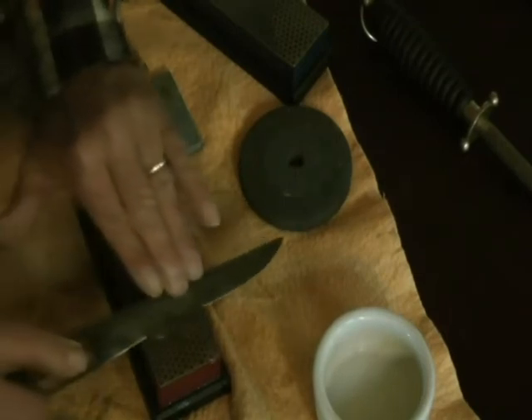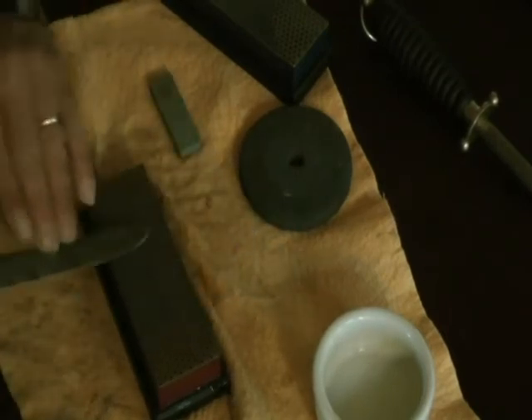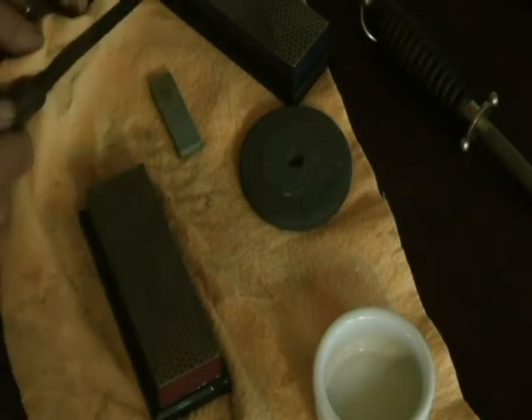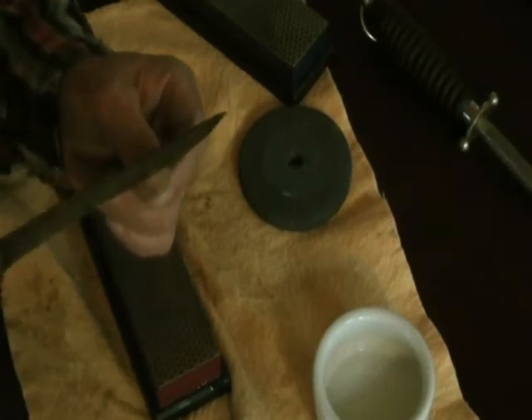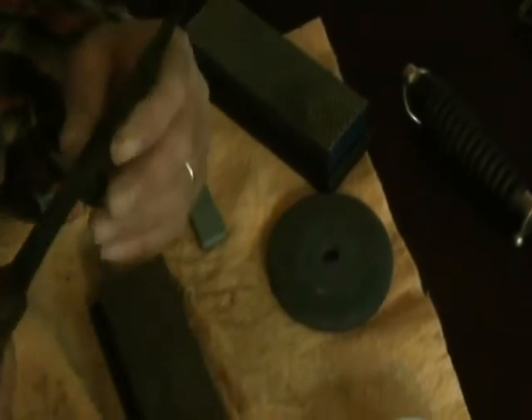I've been working at this for five or six minutes. Now when I do the thumbnail test, you see it doesn't want to slip or slide at all. Here's the other knife I showed you earlier — you see it slip slides real easy. That's how you tell you're starting to get an edge on there.